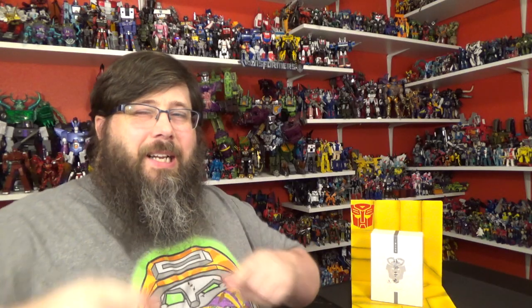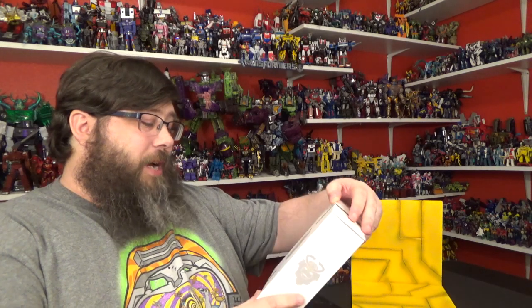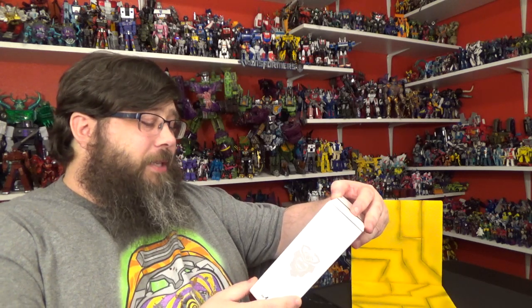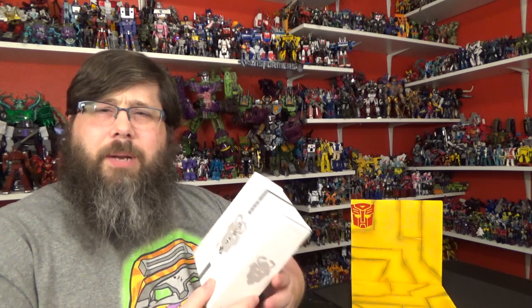Hey everybody, welcome back to the channel — as always, I appreciate you coming back. Today I'll be taking a look at Iron Factory's IFEX-45 Yawuri Shishimura — I hope I said that right, probably jacked it up like I always do with names. This is their Iron Samurai series, this is their Leo Convoy.